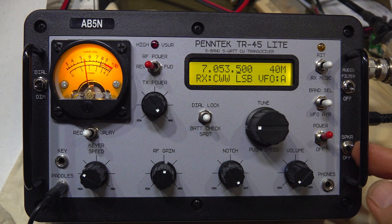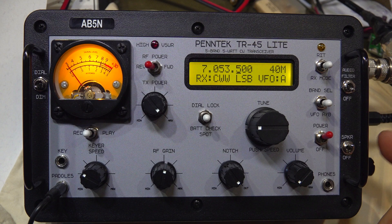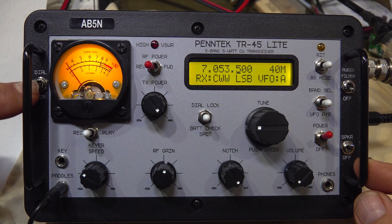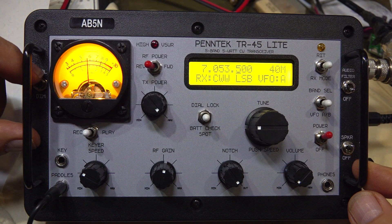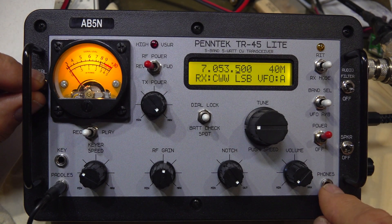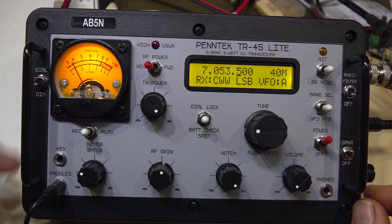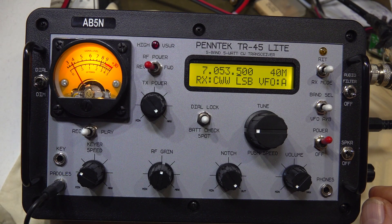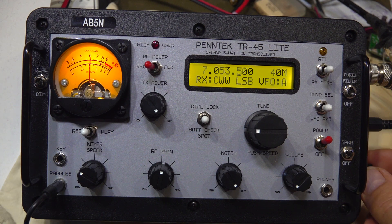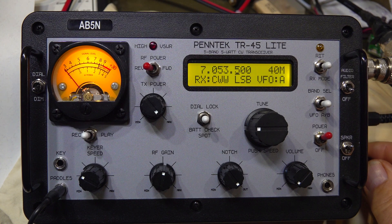Your master power switch — no big deal. The speaker switch is rather interesting: it allows you to use headphones but turn the speaker on and off at the same time the headphones are plugged in — sort of keen. On the left of the analog meter is a dim switch, so if you're out in sunlight you can pop it up a bit. Headphones go to the bottom right. It has two inputs for your key — a straight key and paddles — so you can have either one going, like a straight key for tuning up.